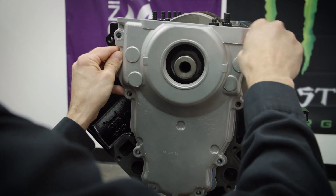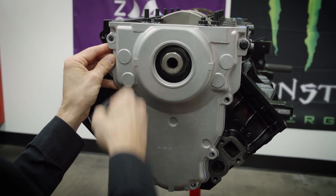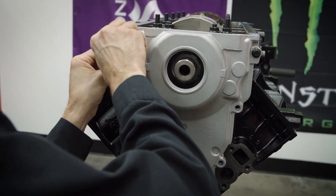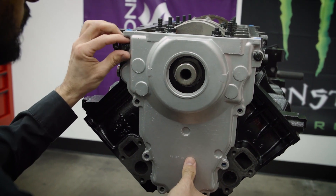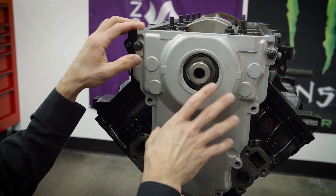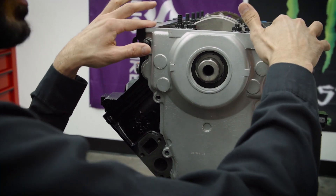All the external hardware we're using on this build is ARP hardware. This cover doesn't use any kind of dowels like a small block Chevy — it kind of free floats. You have to use specific fixturing to make sure it is all centered, not just for the crank seal on the front, but for the oil pan to be flush there.